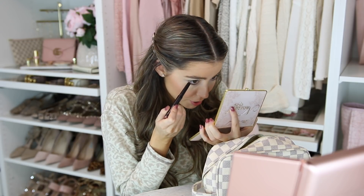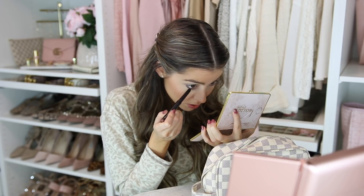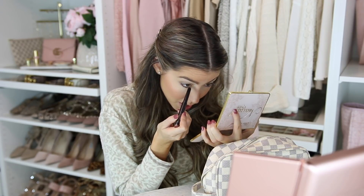I'm gonna take this Laura Mercier Caviar Eye Stick — I'll have all the color names in the description box. You just take this stick and I use it in place of eyeshadow. It gives you that smudgy look. I just go under my eyes to define them — this is like a bronzy color and it really makes my eyes pop. You can see the difference; it just really defines my eye.